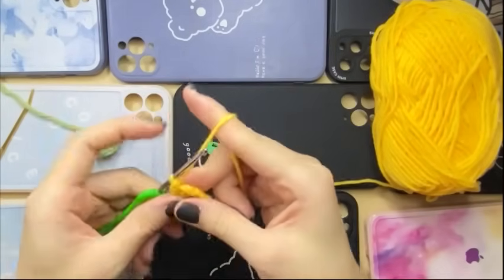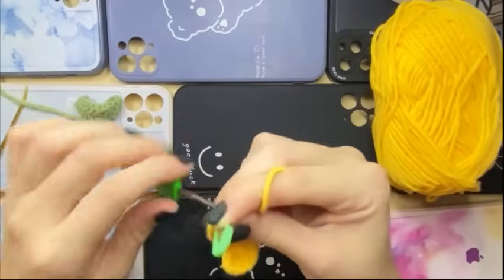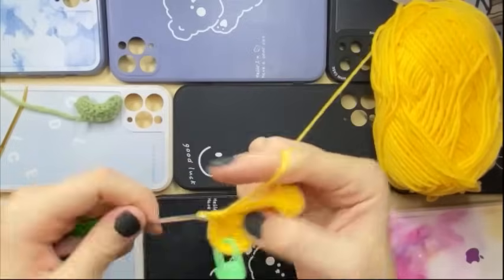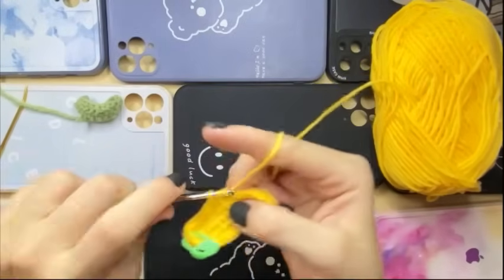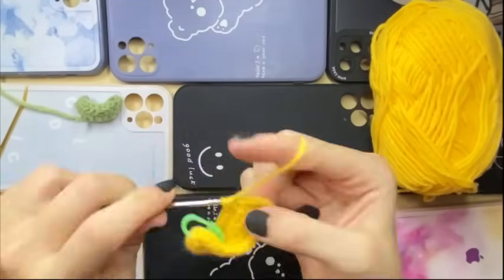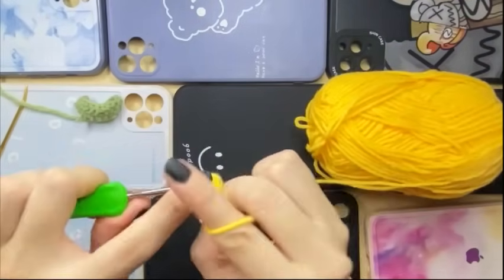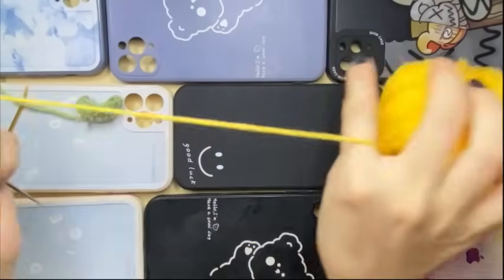The open room is 3. We will start a first elastin. After that, we will start a first application. When they change, they will start a second application. And then 1 double crochet, 1 double crochet, 1 double crochet, 1 double crochet, and 2 double crochet. Next we're going to make 11 points.